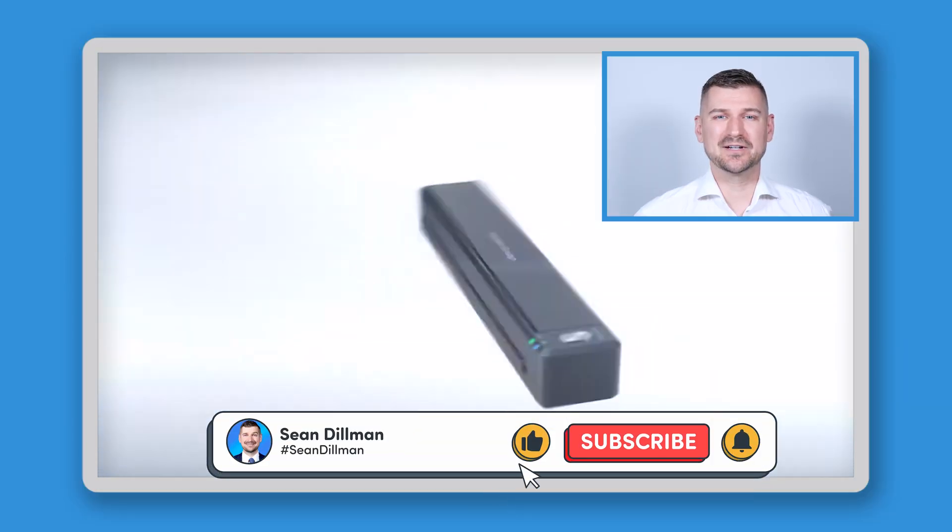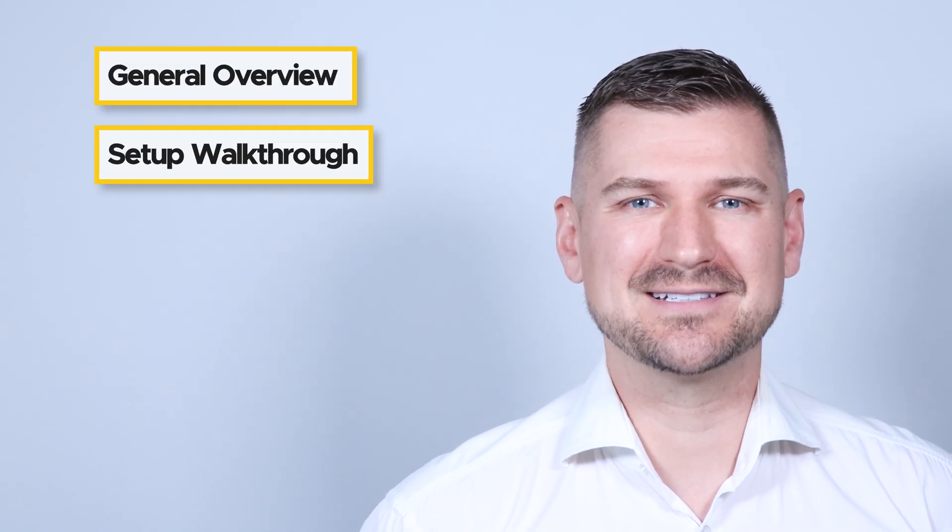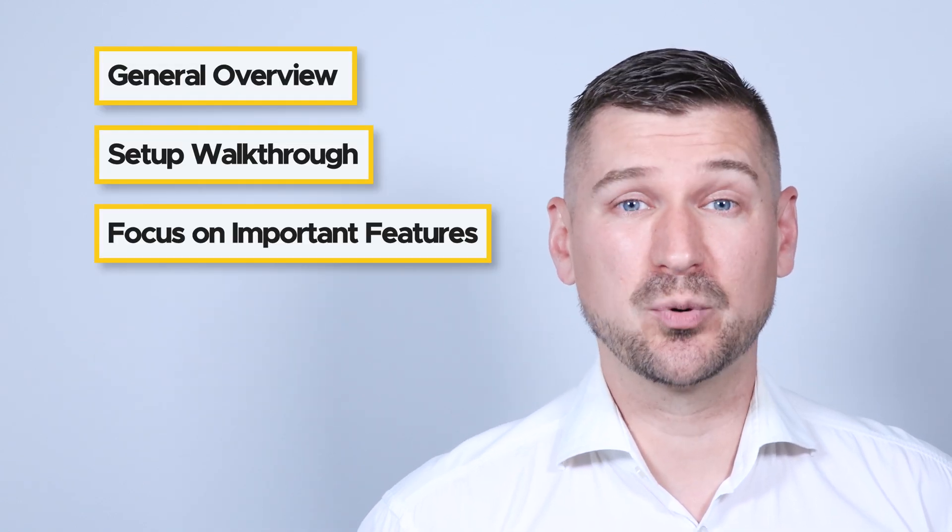Hi there, I'm Sean Dillman. In this video, I'll be reviewing the Ricoh ScanSnap iX100 scanner. Stay tuned and I'll give you a general overview, show you how to set it up, and discuss some of its important features.